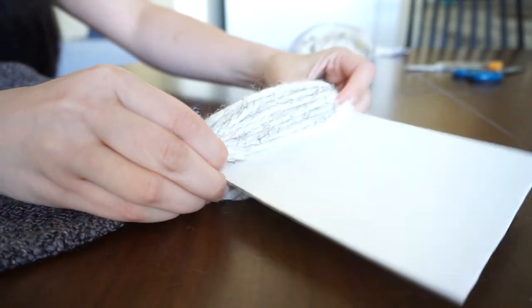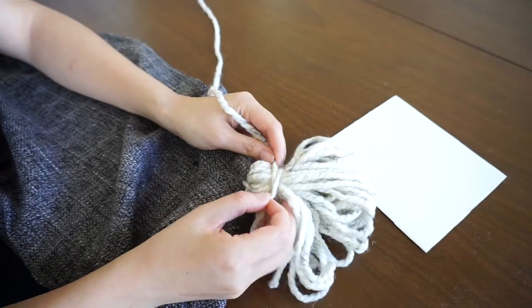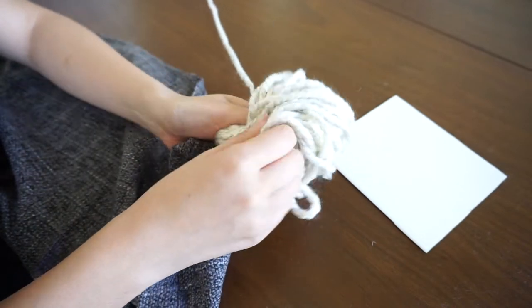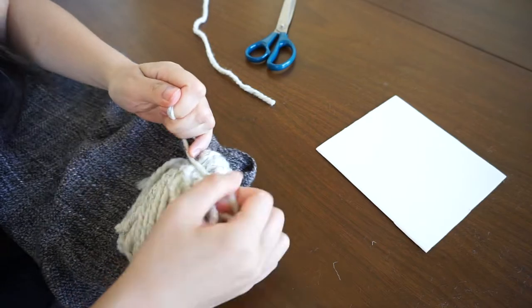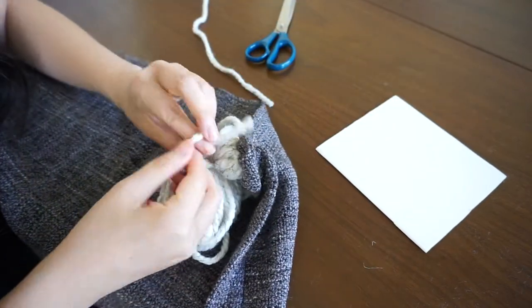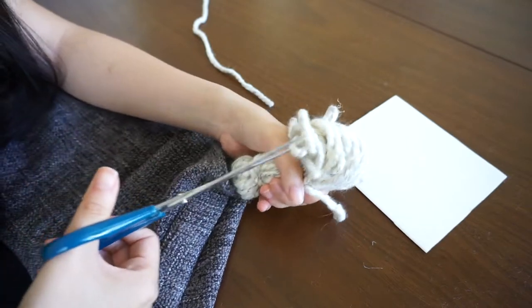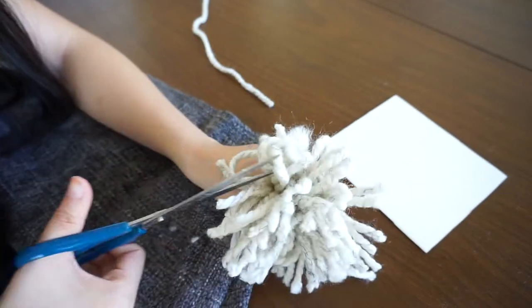Tuck the yarn in under the loops then pull it off the template. You'll get another piece of yarn and wrap it twice around the looped yarn close to the base of where it's sewn to the throw, then tie a knot again. Then start cutting all the loops — make sure you get all of them and just keep cutting away.